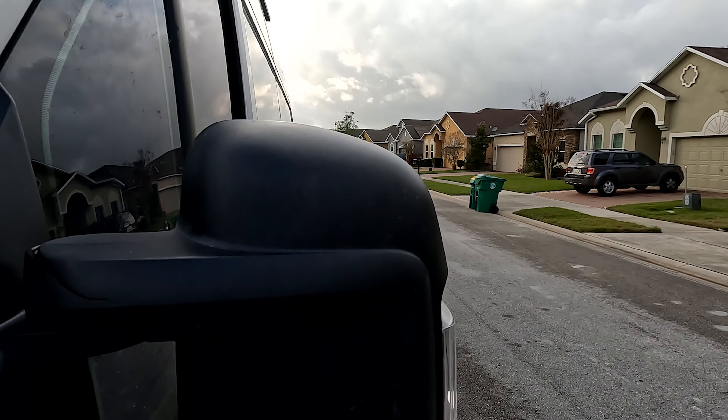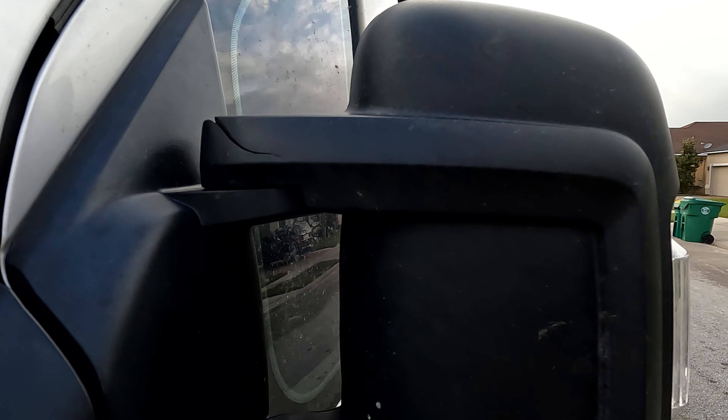A couple months back we were traveling through Oregon and a large blackbird — raven, crow, whatever it was, big and black — decided it wanted to take off last minute in front of the van. It had nowhere to go; it was either going to be the bumper or the mirror. I'm glad it hit the mirror, but that was an expensive hit because it totally cracked the upper mount. All the functionality still works, but yeah, it cracked it.